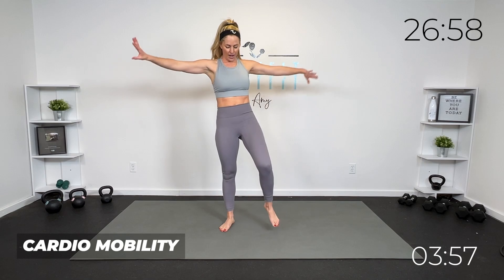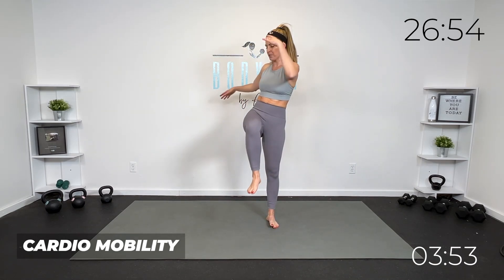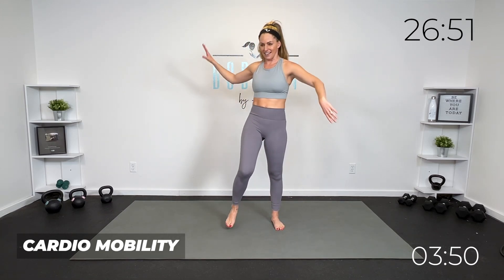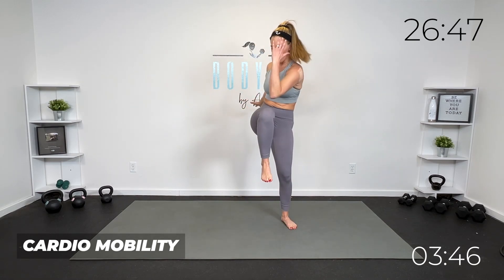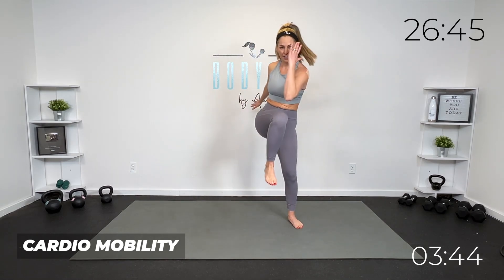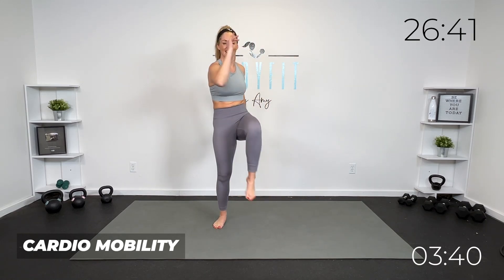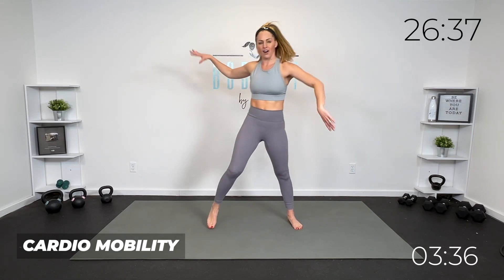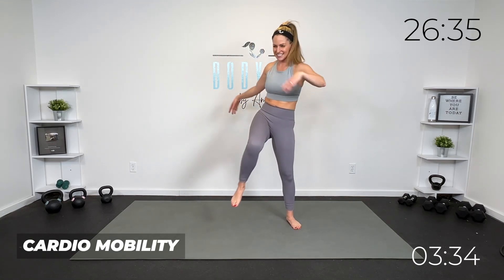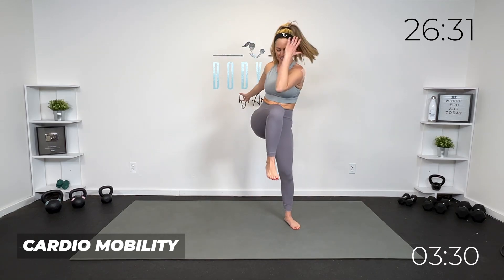Let's bring our knees across. You decide if you need a little more of that rotation in your twist — take it here. If you want to pick up the pace for a little more cardio, you can. This workout is whatever you need it to be. If you need more mobility, take it a little slower. If you want more cardio, pick it up. Breathing into it.